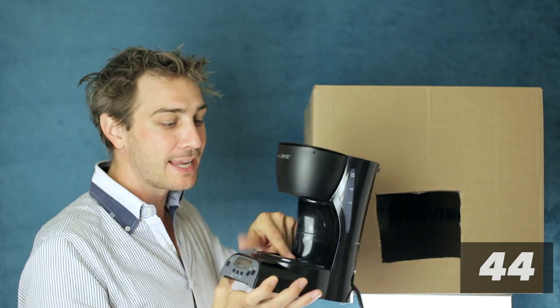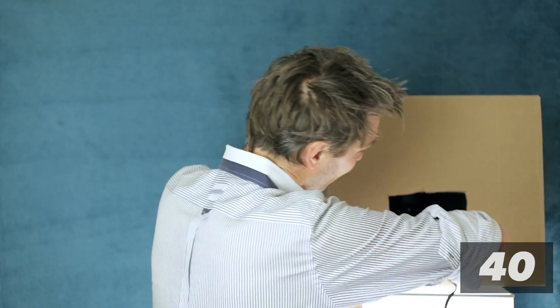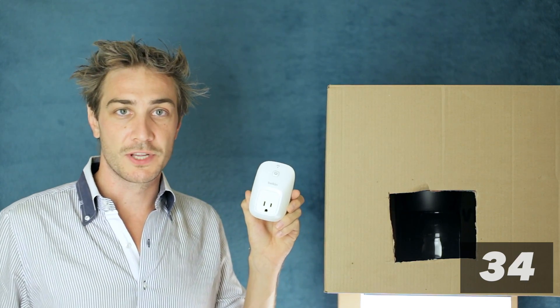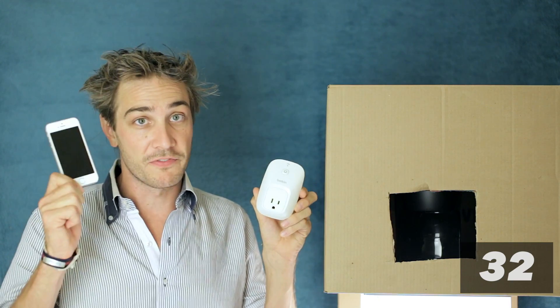You may need to sticky tape the on button down, and get one that doesn't have a hot plate — otherwise you'll melt your noodles. Now plug the coffee machine into a remote control switch like the Belkin Wemo. This is an Internet of Things switch that can be turned on or off from your phone.